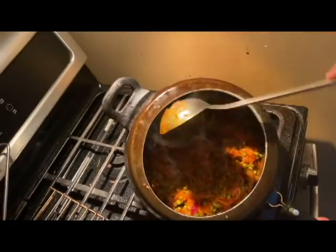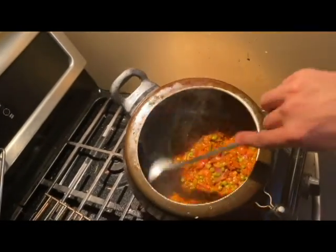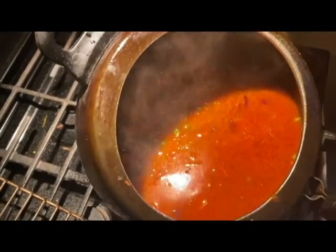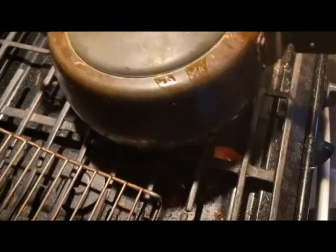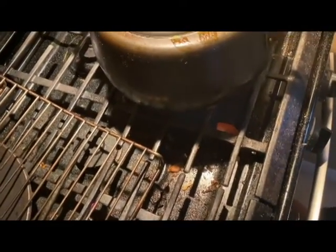You can see the mixture — oh my god, it looks like a green paste! Perfect. I've added the rice and the water into the mixture. Now I'm going to close the pressure cooker and let it cook under pressure. Turn on the vent and let it cook. That's it.